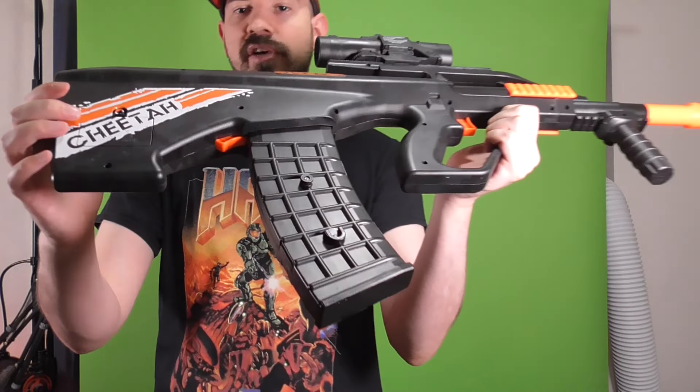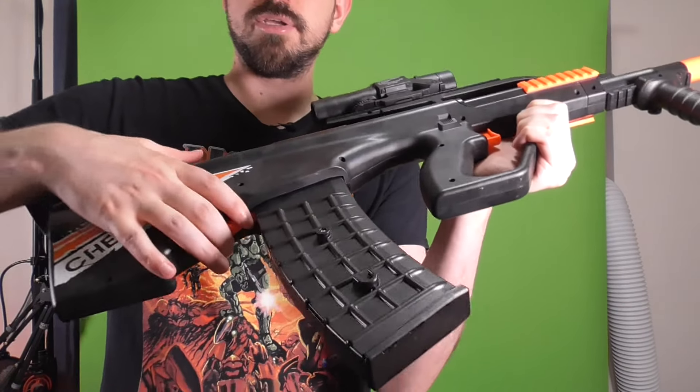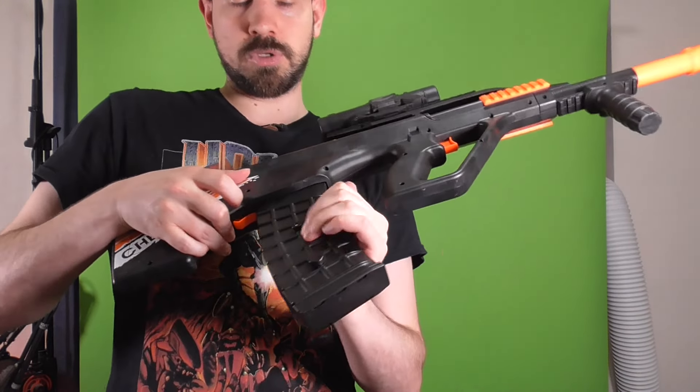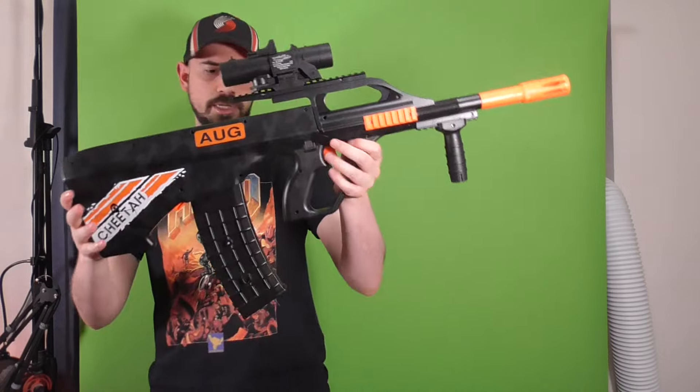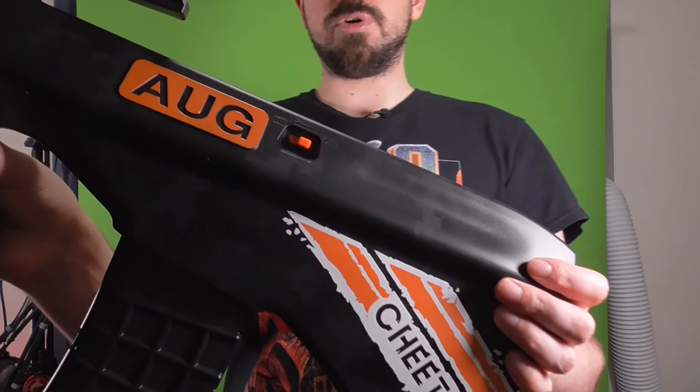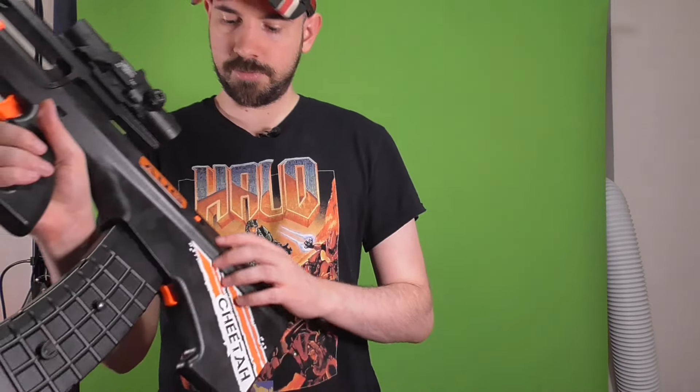When I first got this, the mag release was really stiff. It's right where you'd expect it to be for an AUG — just push the magazine and rip the mag out. Over time it has loosened up, and reloading is perfectly easy with one hand. Annoyingly, this doesn't have a flywheel button or trigger — pull the trigger and nothing happens. There's no other button; that's what this on/off switch is for.